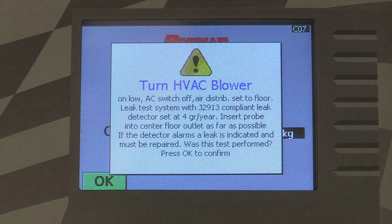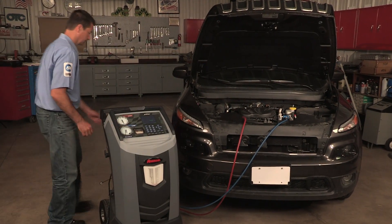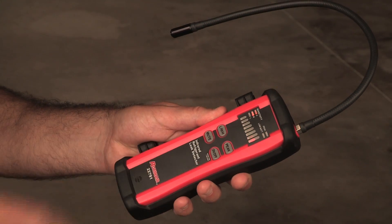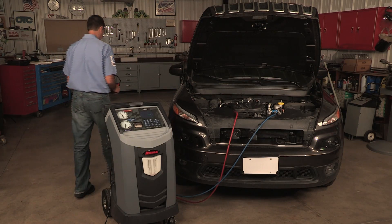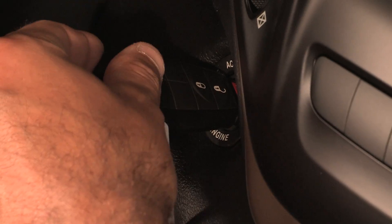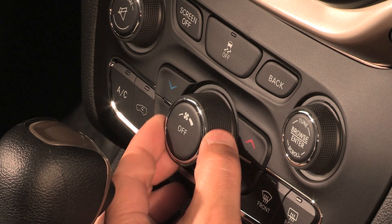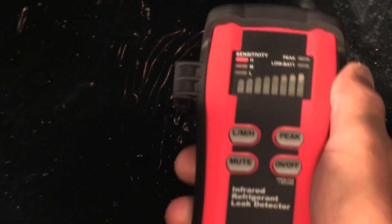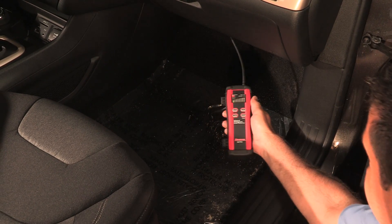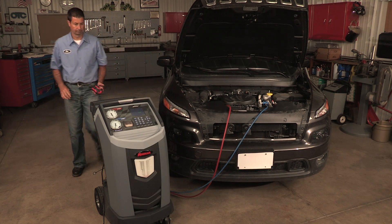You may be prompted to perform a manual leak test using a J2913 compliant leak detector. Follow the instructions on the screen for doing a manual leak test. Once the leak test has been completed, the charge continues.